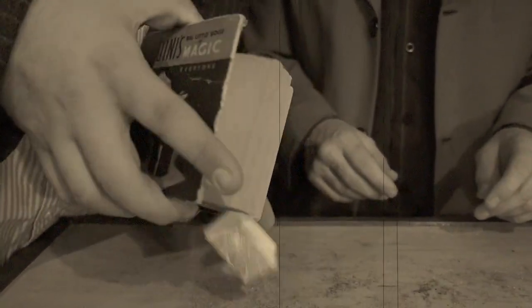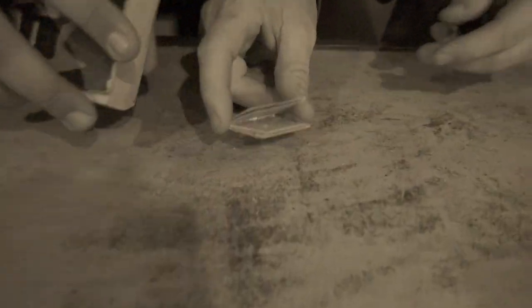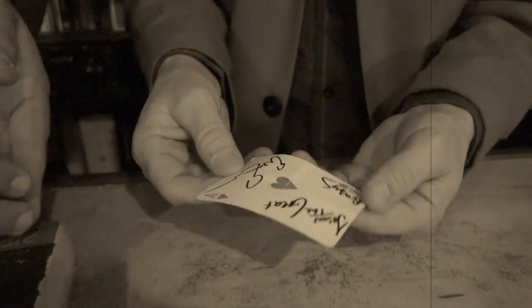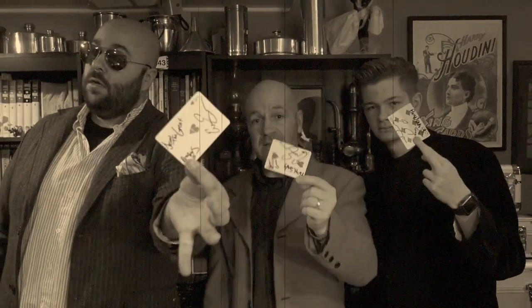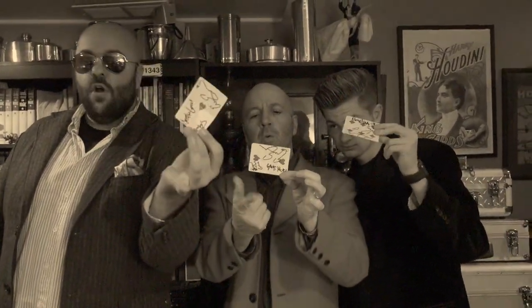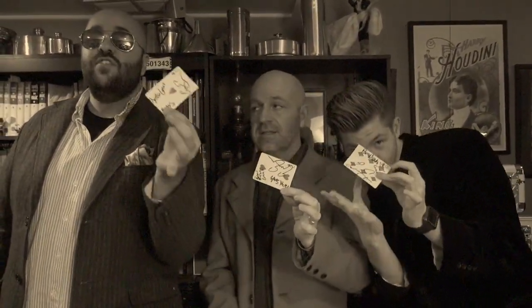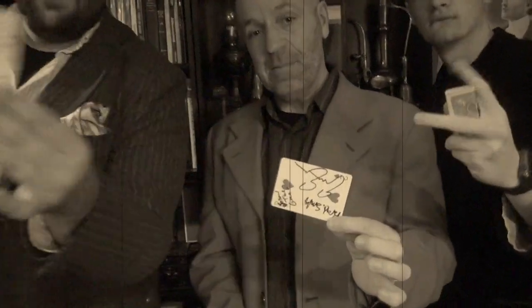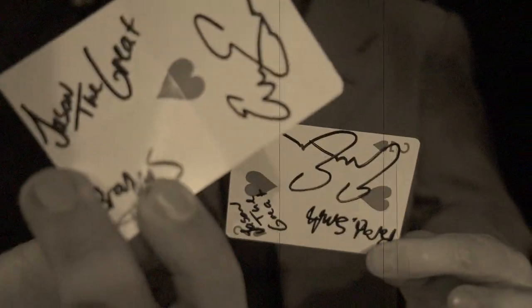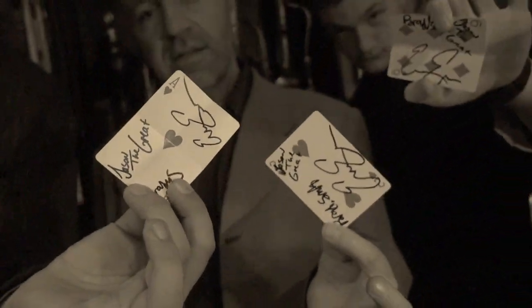This little book is just packed full of cool stuff. We also found a card autographed by me, you, and Brad. If you want to win the signed card with all three of our autographs, head over to Jason's channel. Leave a comment on his most recent video, let them know you're from EvanEraTV, and you can win an autographed card from all three of us.